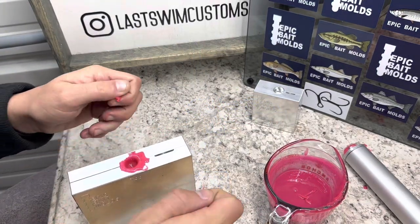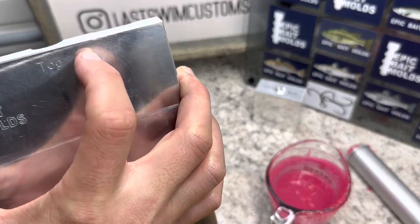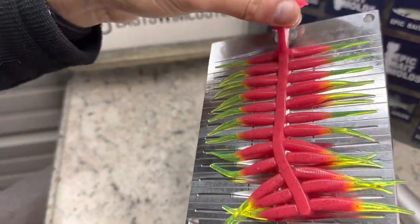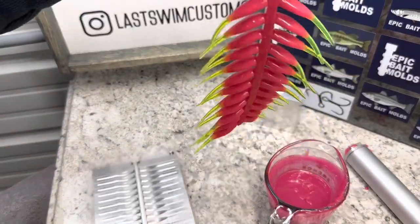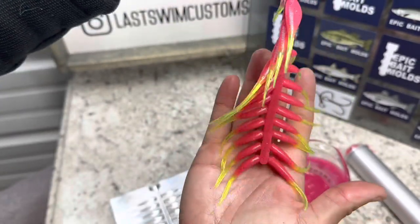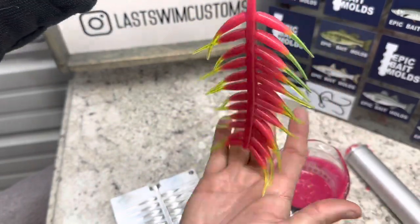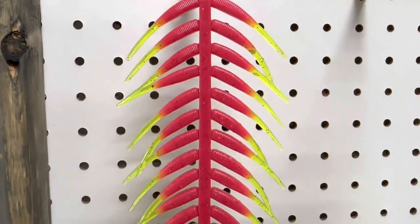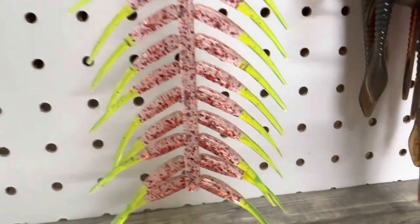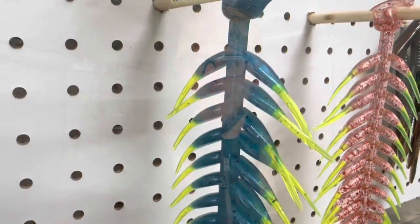Let's demold this pink color. Not bad at all — really hard to complain with those results. Definitely would recommend getting the tail mold if you don't have it and you have the crappie slayer; it just gives you a whole other set of options color-wise. There's the pink and chartreuse, there is the clear red and chartreuse, and there is the blue and chartreuse. Looks super nice.